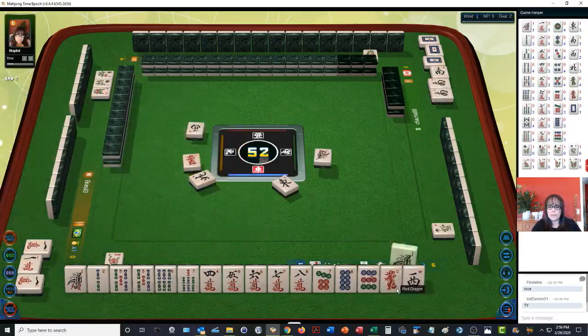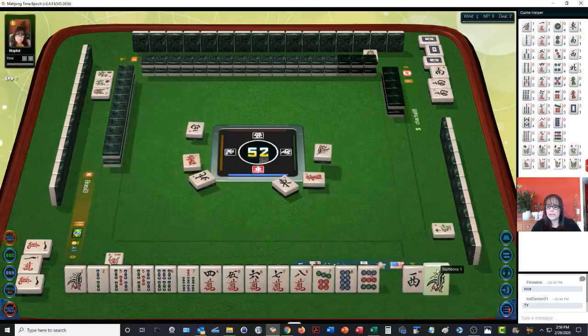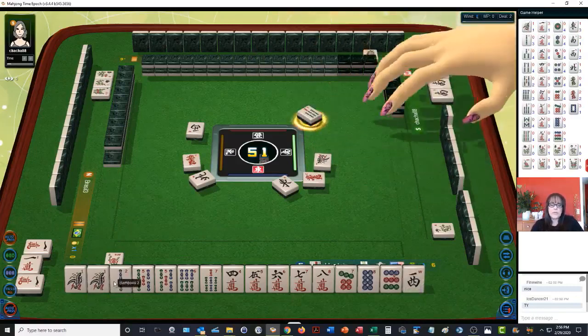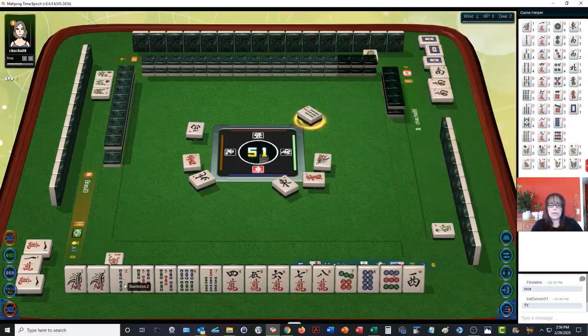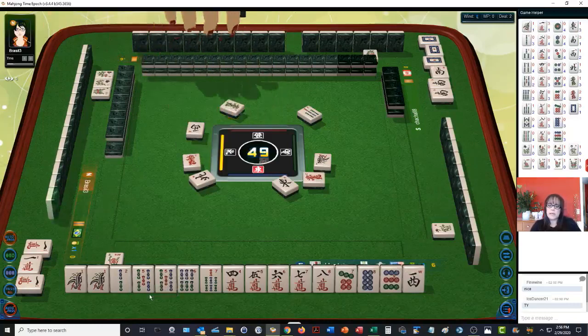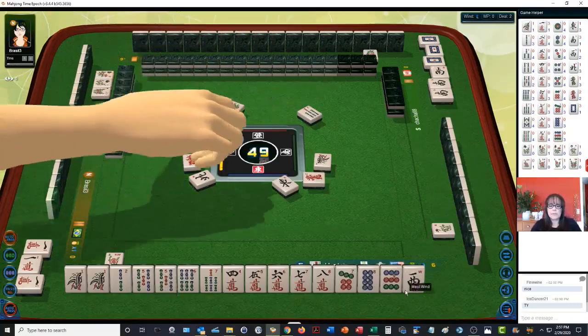Red dragon — we'll discard that. We have a pair of one bams; we've got to have a pair. Seven bamboo — if we use that as a pair, that'll leave our two bam isolated. We have a pair with our five bams. Green dragon — we need number tiles.